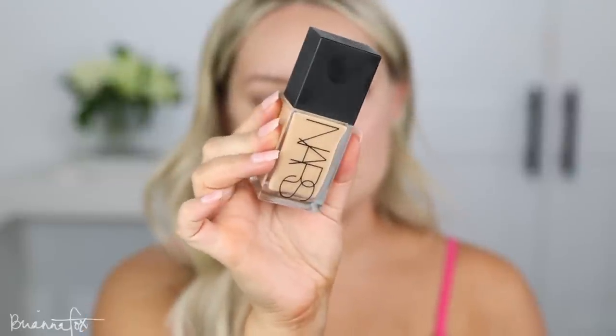This is the NARS Light Reflecting Foundation in the color Punjab. I love this classic NARS packaging. I also have the color Santa Fe — I'm not sure which one's going to match me better. I don't even know if this is supposed to be full coverage or sheer coverage. I just squirted a little bit on the back of my hand, grabbed my Fox 4 brush, worked it into the brush before going directly onto my skin, and that color is going to work nicely.